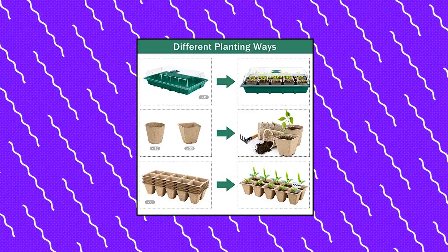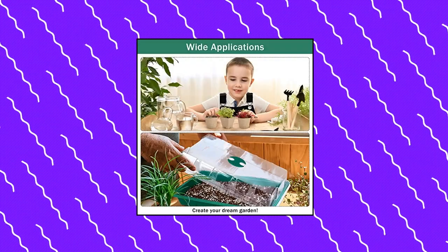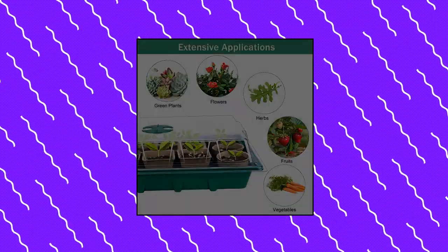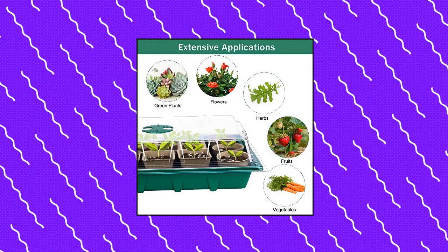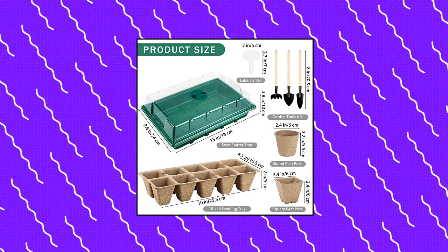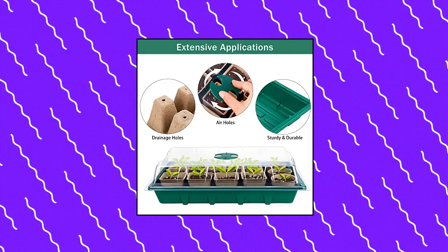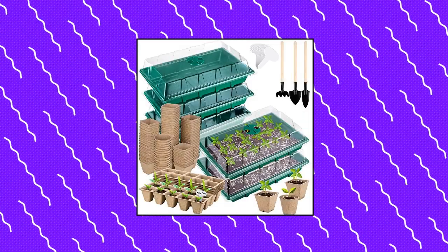A Hood 6-Set Cell Seed Starter Tray Kit with Humidity Dome and Base, Seed Starter Peat Pots, Germination Trays including plastic plant growing trays for indoor-outdoor gardening. The green package includes: 6 pieces of green seed starter trays, 30 pieces of square seedling peat pots, 30 pieces of round seedling peat pots, 6 pieces of 10-cell square seedling tray, and 120 pieces of white plant labels.